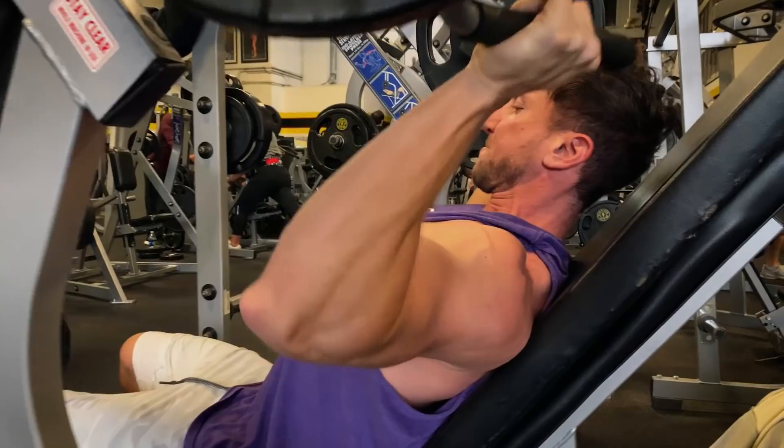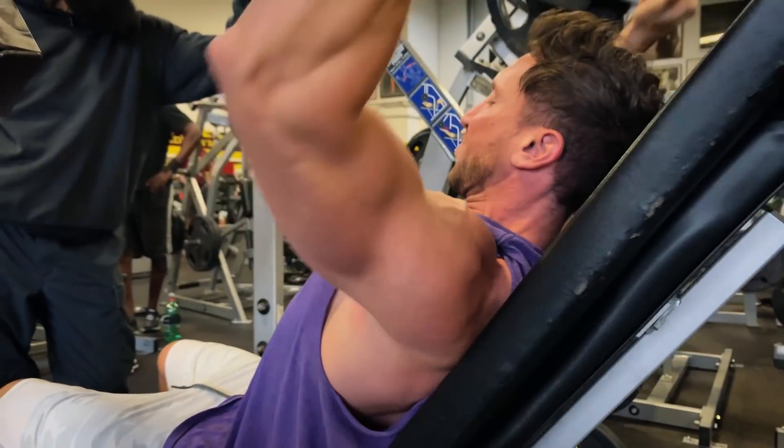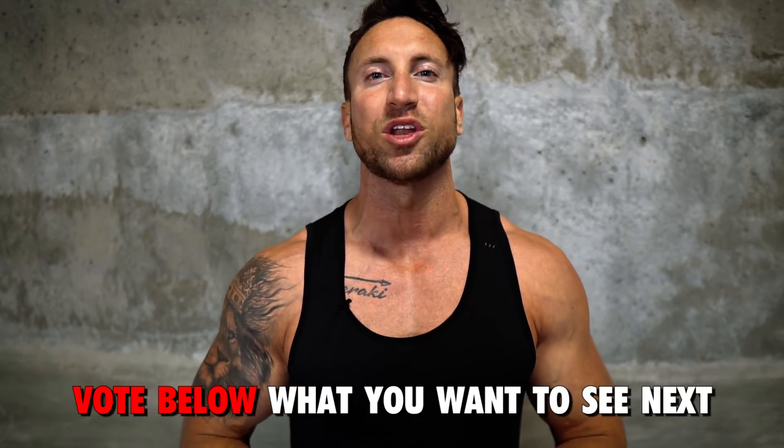If you've been training for a few years and want to continue to see fast gains, you must crank up the intensity and do new things your body is not accustomed to. That's exactly why I hired Charles last month to take my workouts to the next level. I've already filmed three workouts I haven't uploaded yet — vote below to let me know which one you want to see next.